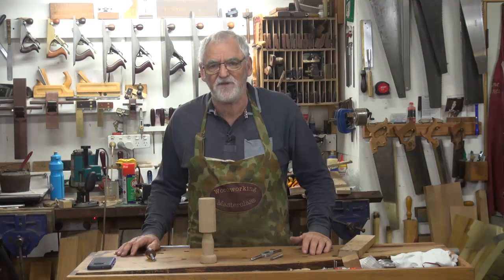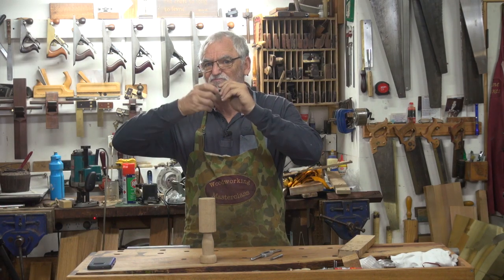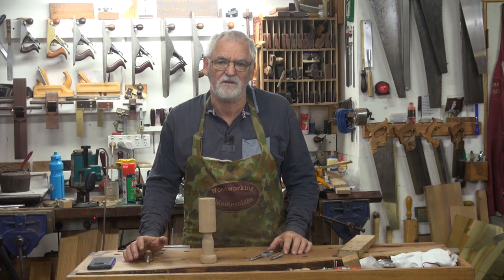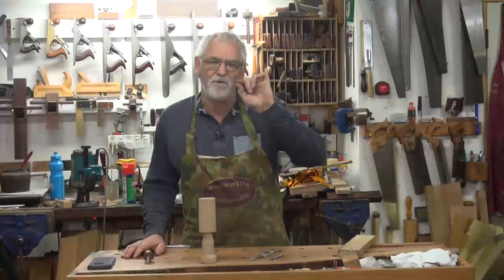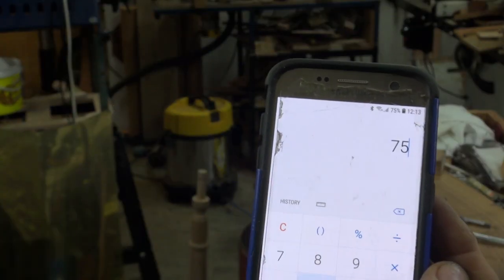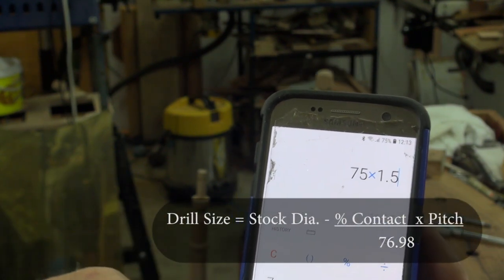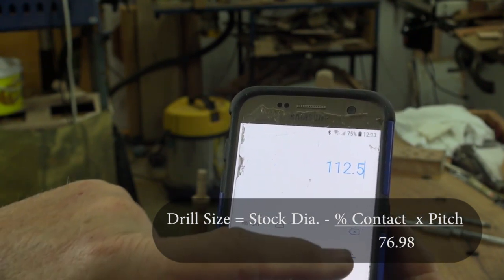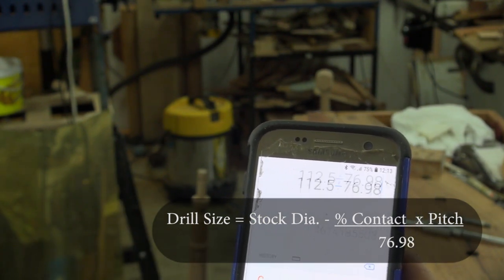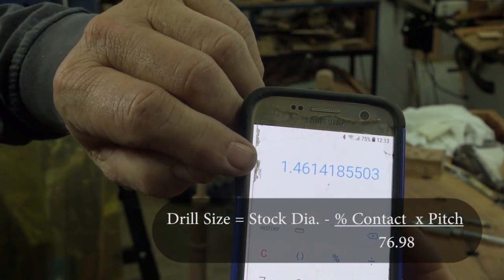I'm looking for 75 percent contact of thread. If you go for a hundred percent you won't really get it in because it's too tight, so 75 percent in timber I find is quite acceptable. I've got a 1.5 mil pitch, so: 75 times 1.5 gives me 112.5, divide that by 76.98 — that equals 1.46, which I'd round up to 1.5.